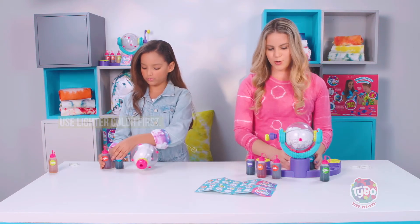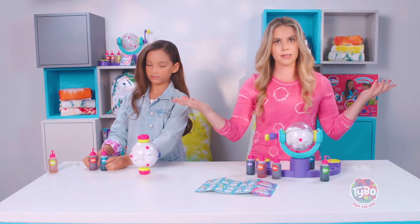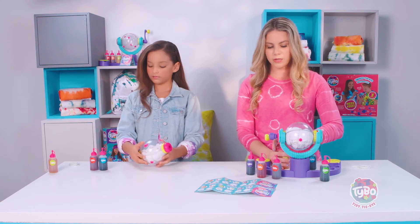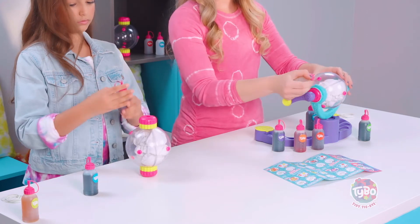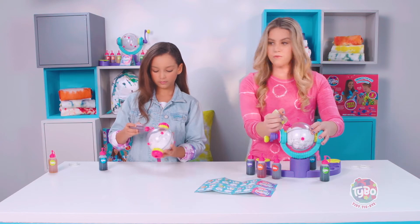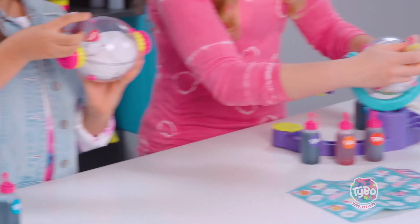So now just give them a little shake to make sure they're nice and mixed. And the cool thing is you can use this almost like a stand — it stands up on its own. So then we are going to put the lighter color first to get your lighter one, and then you start squeezing it into your orb. Remember, the more color, the more covered it is.